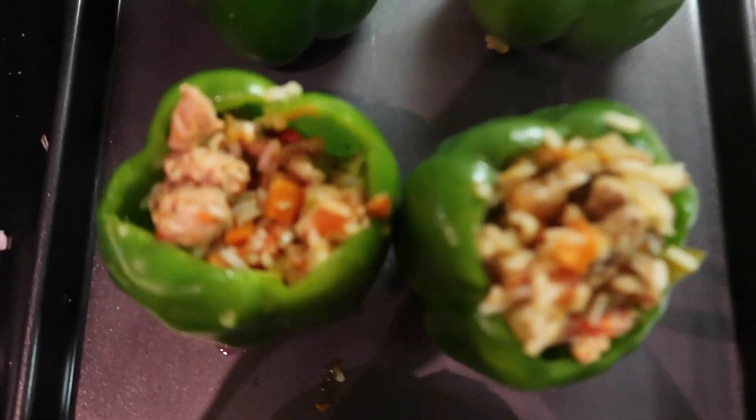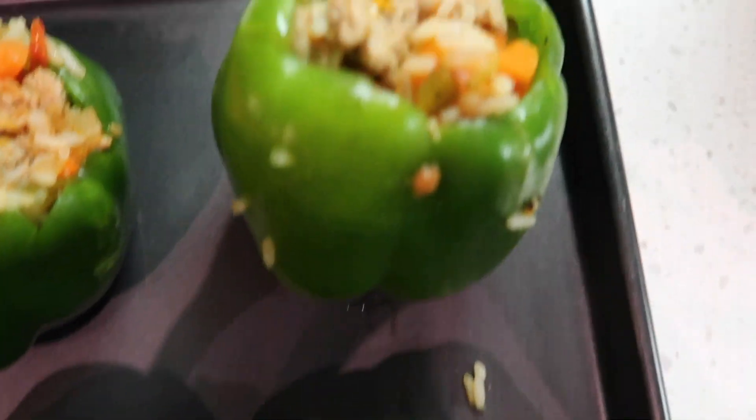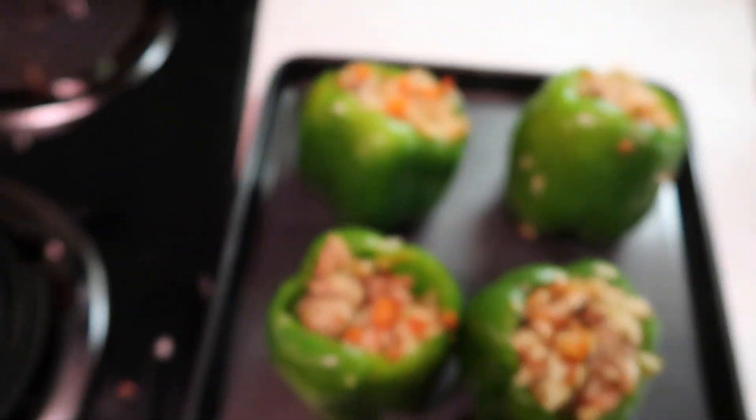I'll just add everything and stuff the peppers. So I just stuffed them all — that's what they look like — and now I'm gonna put them in the oven for 20 minutes. I'm gonna make mashed potatoes while I do that. I need to handle this carefully cause it's heavy.